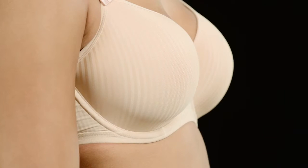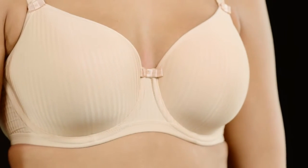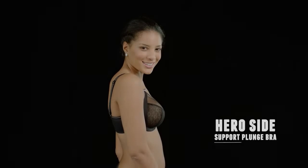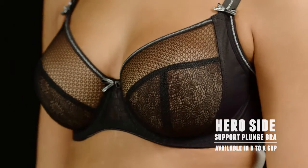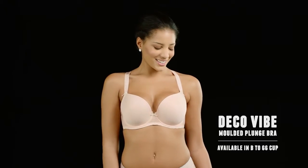If you follow these simple pointers, you should be totally supported and completely comfortable. Now you've got a great fit, you can take your pick from some gorgeous bra shapes. This side support plunge bra will give you an incredible silhouette — it's a four-section cup which gives a great forward shape. Deco Vibe is a great seam-free t-shirt bra which is completely smooth, and the low plunge shape gives a younger, sexier look.